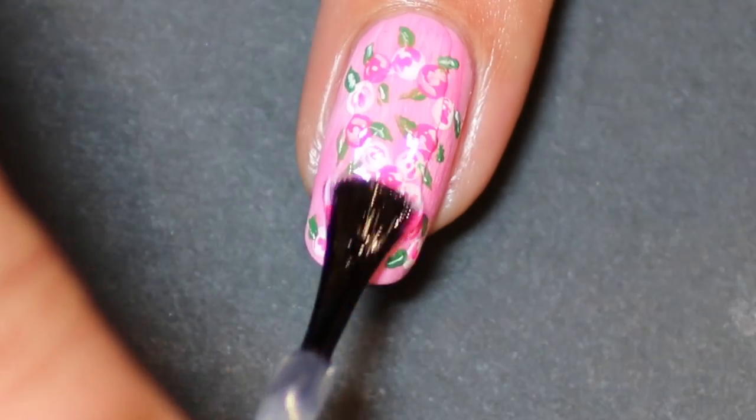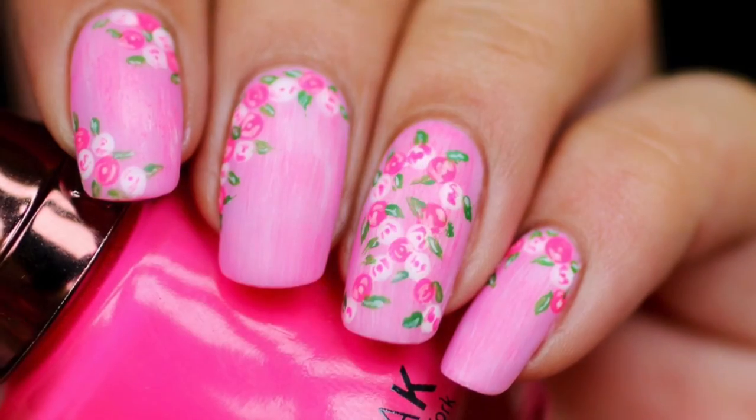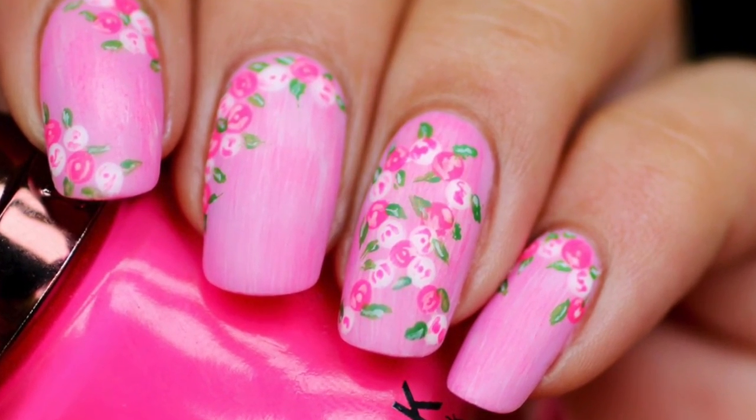Once I've left that to dry for a few minutes, I apply a fast drying top coat and then a layer of the matte top coat — and there you have it, pink ribbon nails! Thanks for watching.